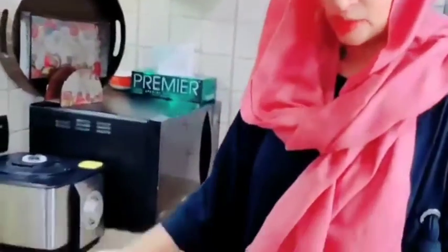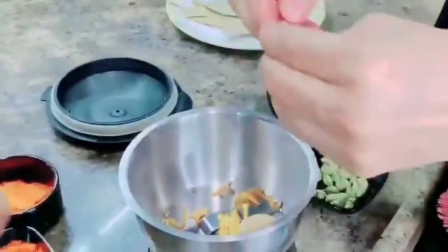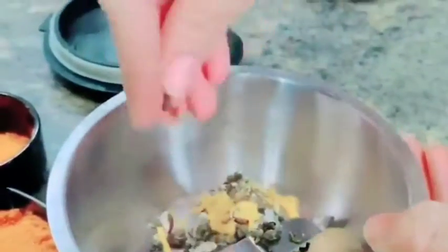Now I have turned the flame off. We will grind the javitri and jaifal separately. If you want the elaichi, you can add it whole at the end when we mix, but I like to grind it a little bit so it doesn't come in the mouth. We have added all the elaichi, and now I will grind it with them. Because the javitri and jaifal feel very soft, they don't need long grinding — that's why we grind them separately.